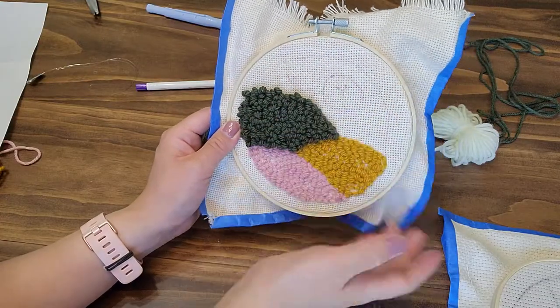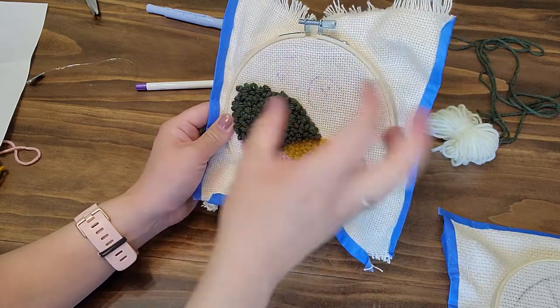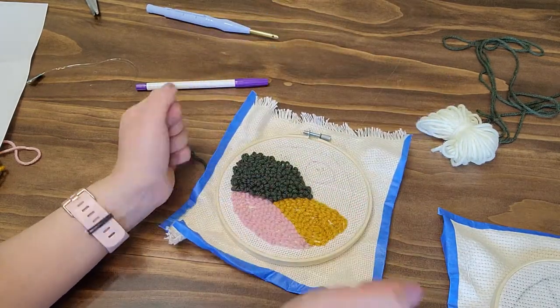I ended up with some white and then made a little yellow sun. I did have to pull the fabric again to make it tight because punching it made it a bit loose and it's hard to turn. It might be good to tighten it with pliers so it's super tight. But I'm going to go ahead and finish this up.